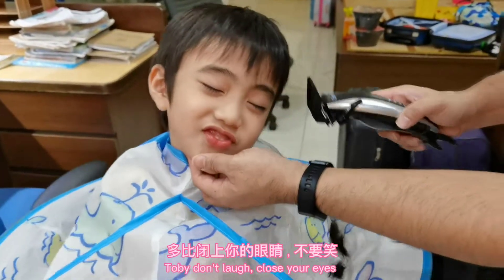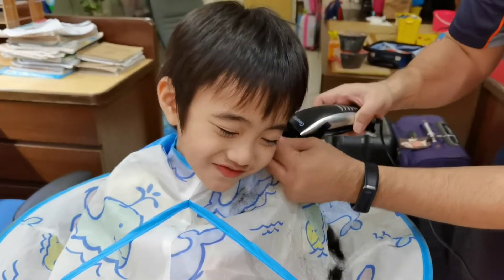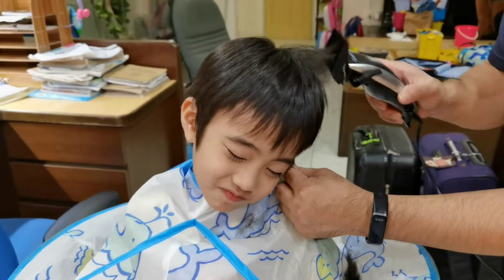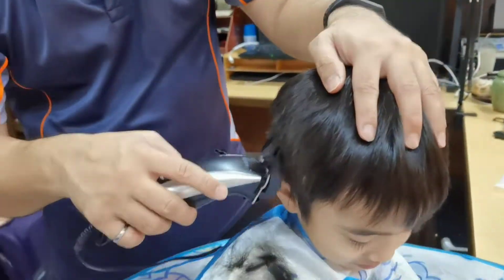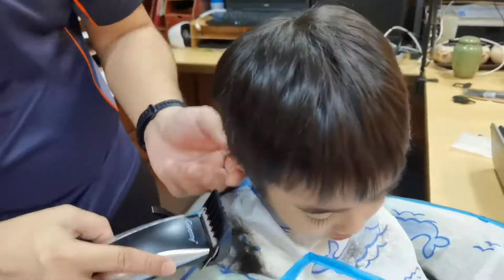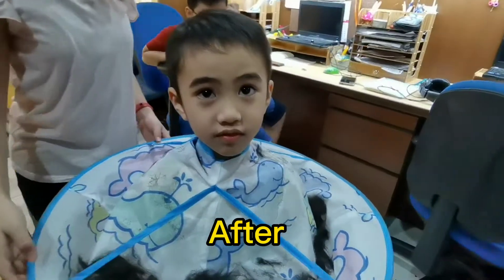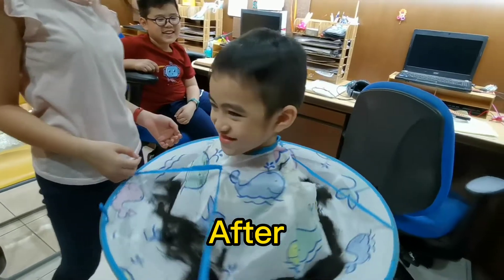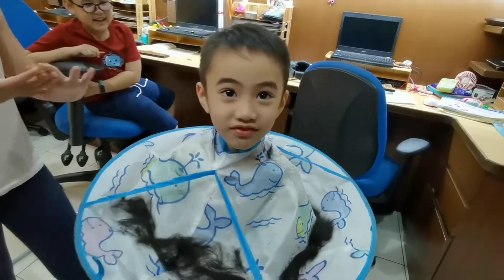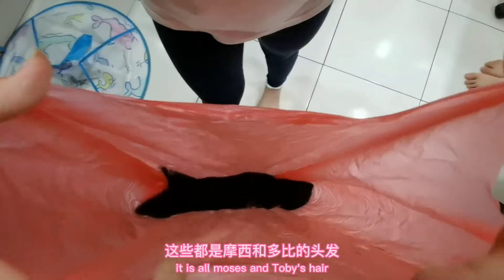Tubby's turn. Tubby, don't laugh, close your eyes. I know you're laughing, don't laugh, I'm serious man. Here look, we have so many hair — this is all Moses and Tubby's hair.